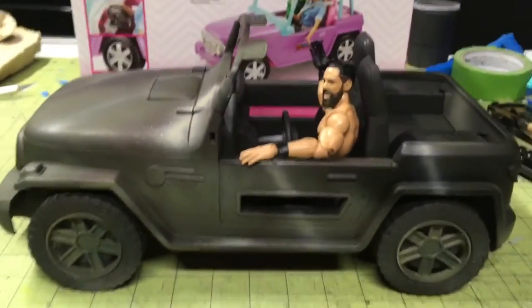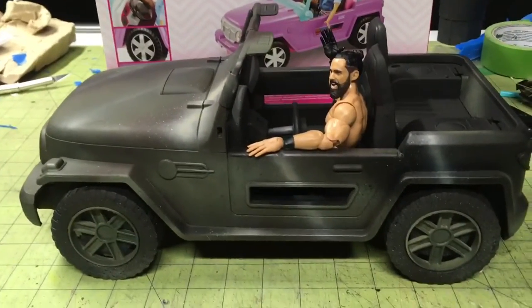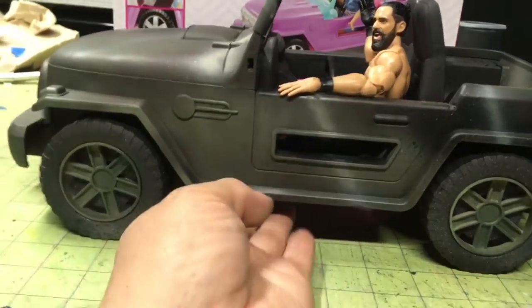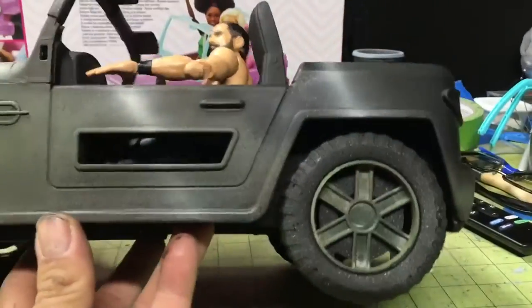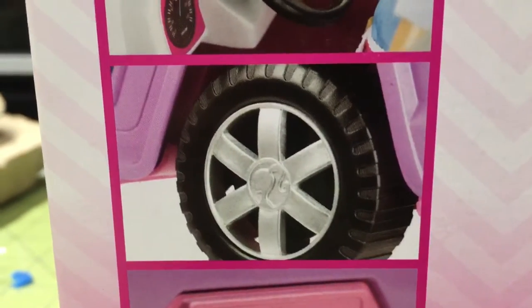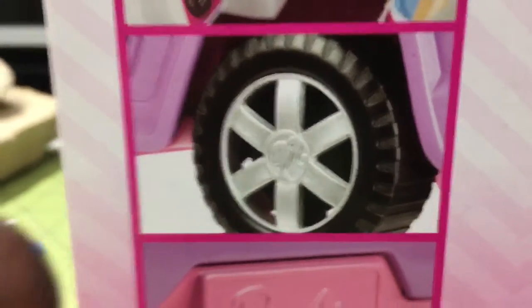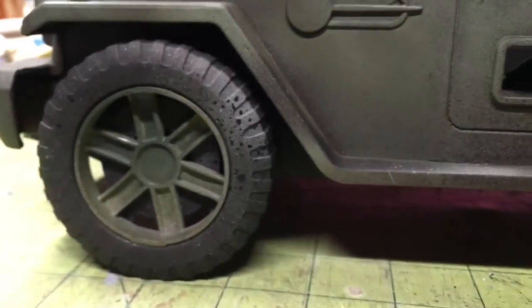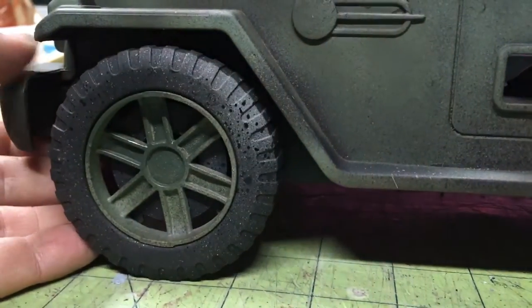I'm just going to tell you what I did because it's just faster that way — I was going to do a step-by-step but things weren't working out. So the wheels — let's start with the wheels. This is the original; it had the Barbie emblem in the center. All I did was take it off and flip the wheel over, and there you go. These are deeper and they kind of remind me of the VAMP wheels.